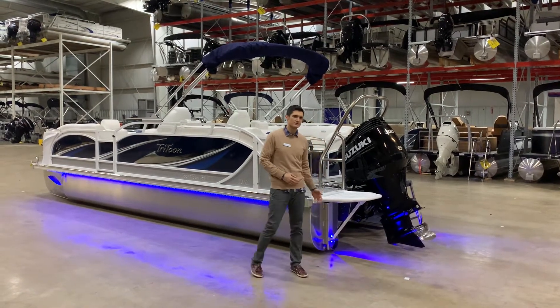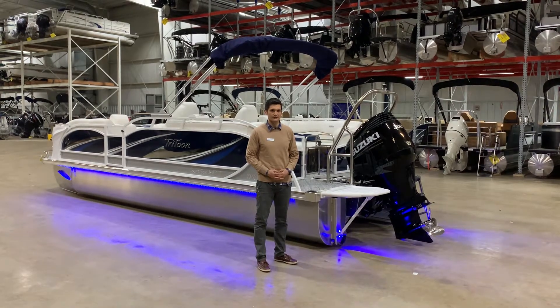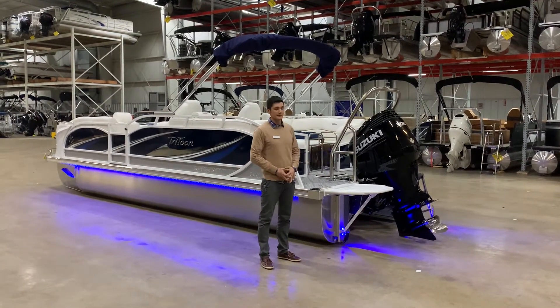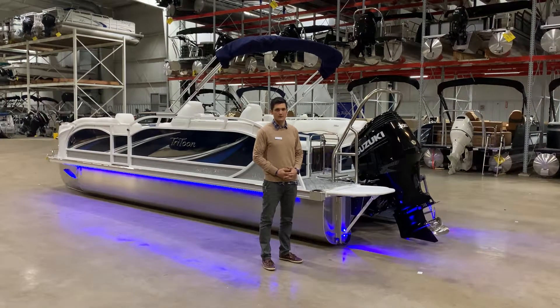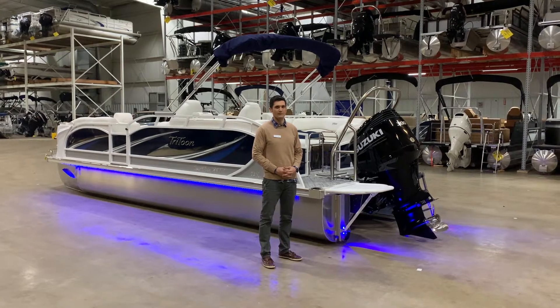With JC's patented U-shaped design, it allows for the best ride quality in any type of water condition. This particular boat is equipped with a Suzuki 300 horsepower motor with digital throttle. This boat is ready to get up and go with anybody on board.